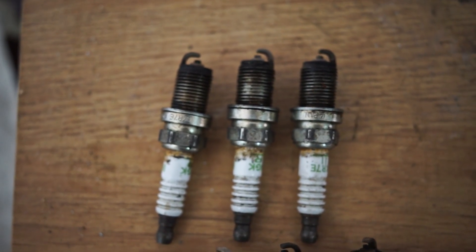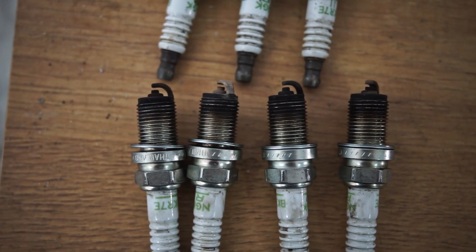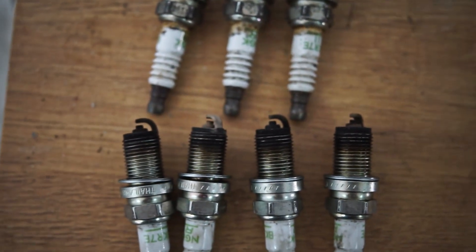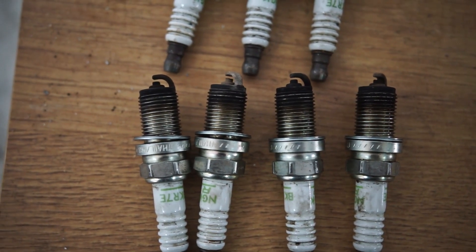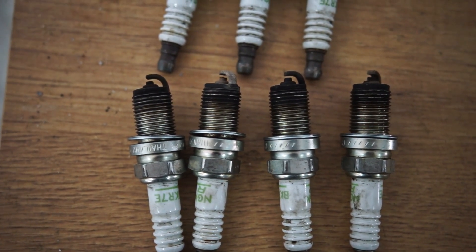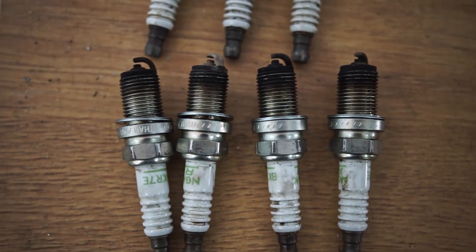If we go down to this next set, we see a difference. Three of them are quite black or dark, and one of them is almost white. The white indicates that this spark plug was running rather lean or rather hot at idle and part throttle, while the other ones were running quite rich. That means one injector is obviously not doing the same thing as the others.